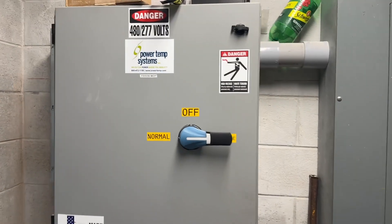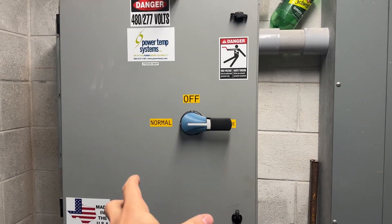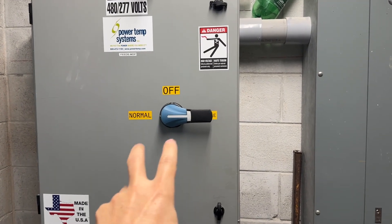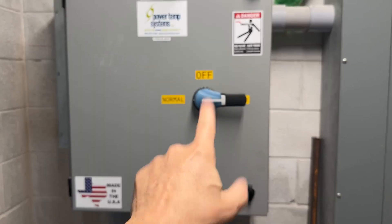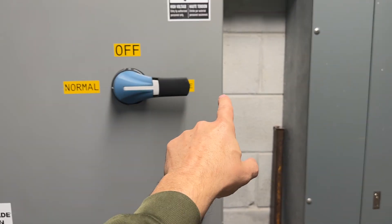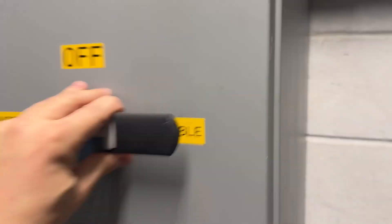As a backup, because this is critical infrastructure, we have a manual transfer switch for if the main generator fails. This building could run solely off of a portable generator, and that's what this is for. So this is in a normal position — it's either off to shut the building off, or over here where the portable would go.